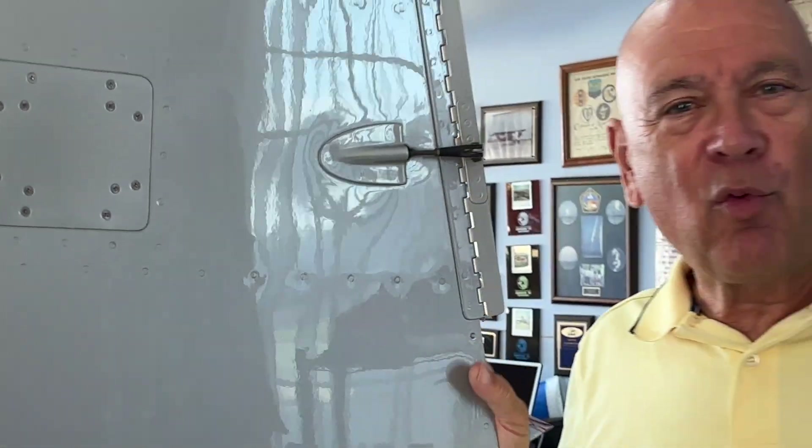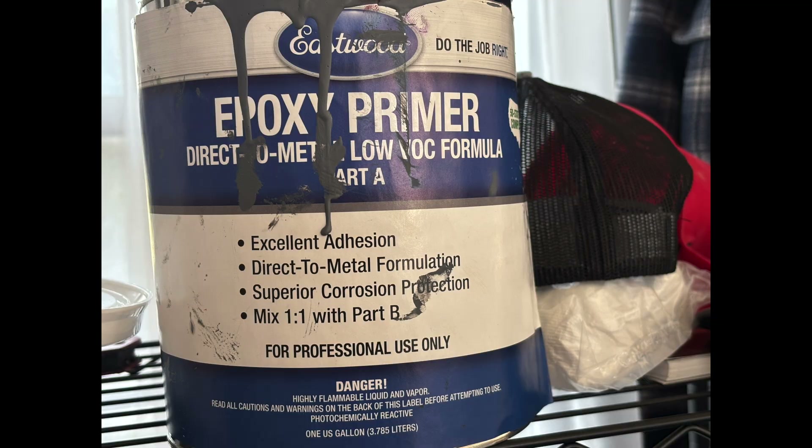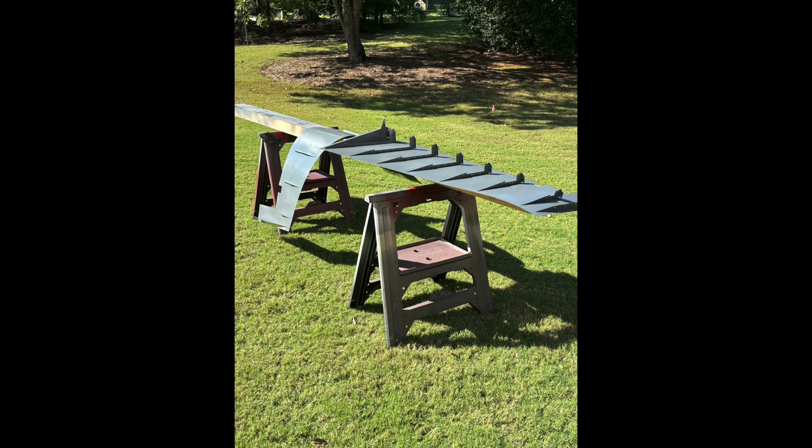I know what you're all wondering — did he prime? Yes, we primed everything on the inside. Not to start primer wars — I said I wouldn't do that last time — but we ended up using a direct-to-metal epoxy primer from Eastwood. We used that on the helicopter; vertical aviation turned us onto it because they used it. I really like the way it sticks — it just doesn't scratch off. That's what we're using on this one, and we are priming everything on the inside.